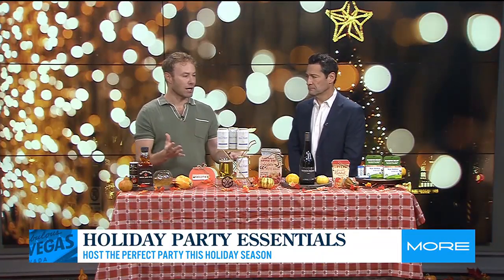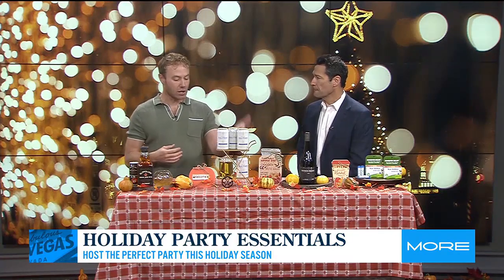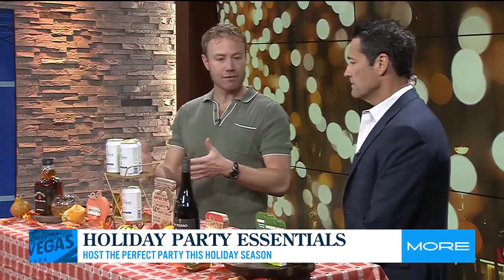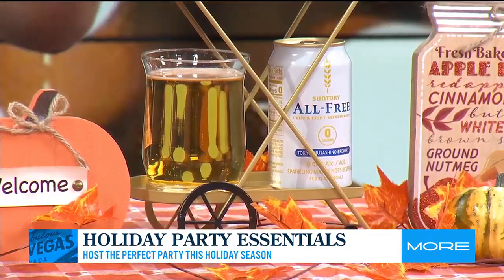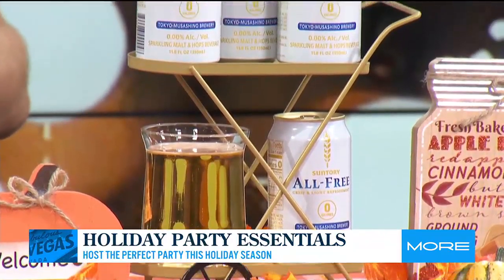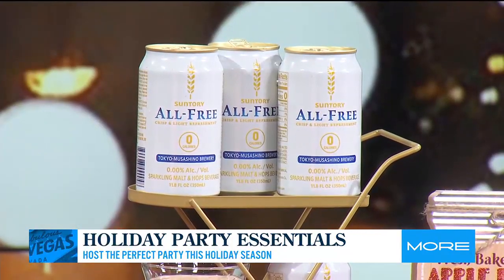The non-alcoholic space is so big right now. You can even pick these up and drink them at places like Nobu, Living Room, Access Nightclub — all these hot places here in Vegas are featuring them. That's called Centauri All Free. And what I like to advise people to do is: do one non-alcoholic, one alcoholic. It's a marathon, not a sprint. You get that rehydration and everything.